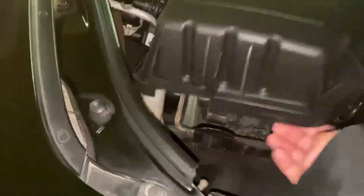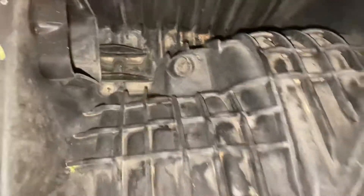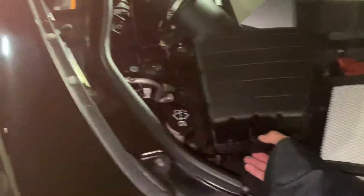If you look in there, there's nothing in there — there's a few leaves or something. When I do my engine bay cleaning I'll probably clean all this out. You can't even see in there that well; it's not that bad. I'll probably just clean it inside the duct when I do my engine bay cleaning.